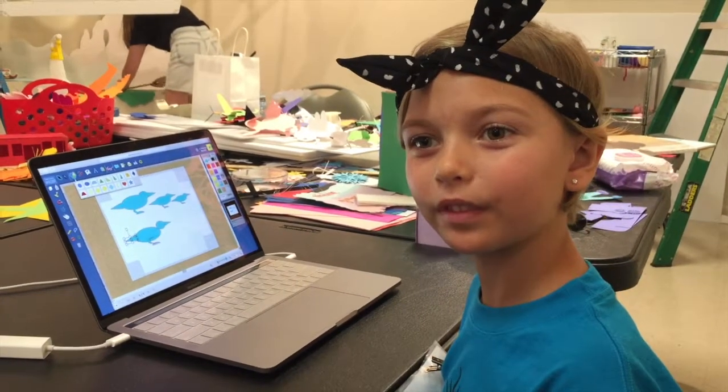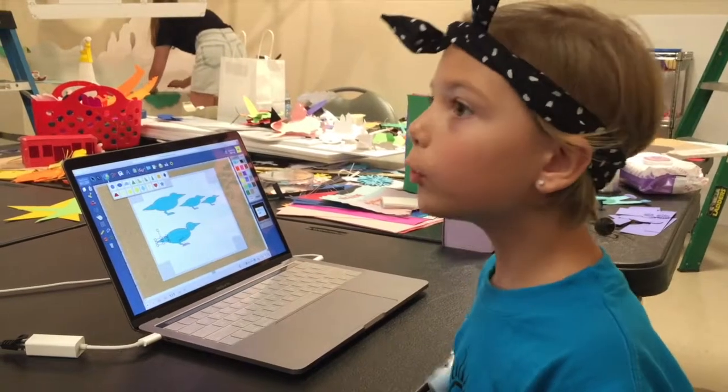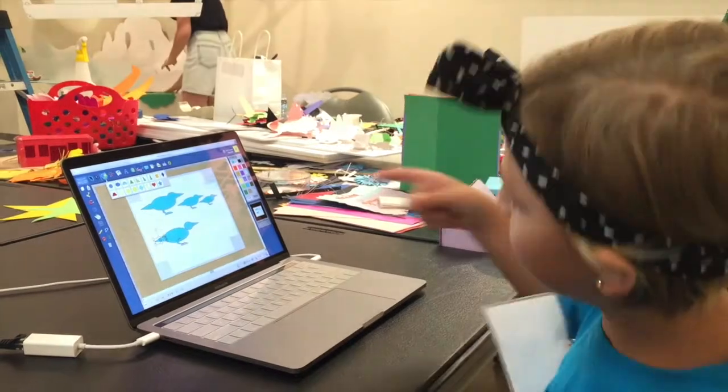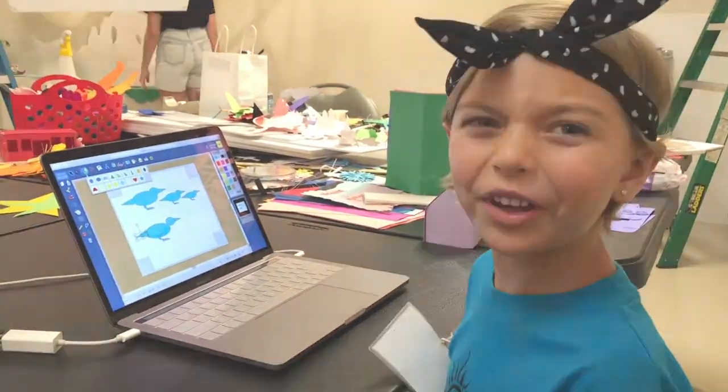Yep, other five-year-olds can do this. They can come here now and I can teach them on the computer. Thank you so much! You're welcome.